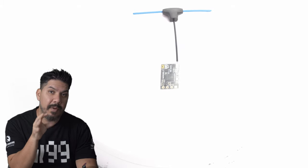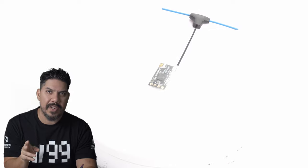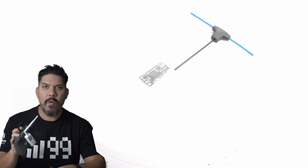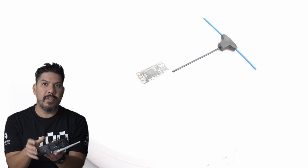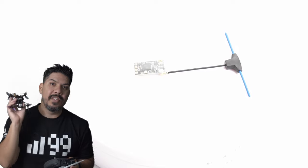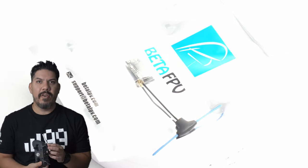You can tell it's in bind mode because it does a double flash — not a hyper super flash, but a double flash. Once it's in bind mode, you push the bind button on the module, or you go into your LUA script that you install on your radio, put it into bind mode, and then it'll be bound. If the light is solid, you're bound and ready to go.